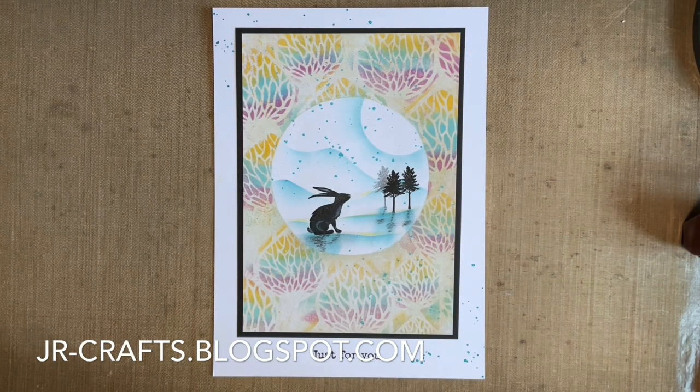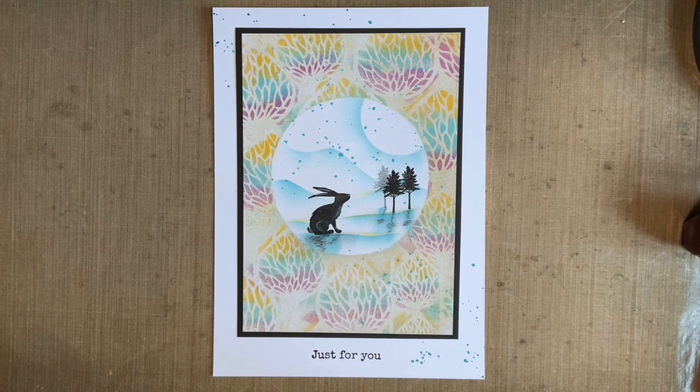Hi everybody, Jo here. How are you doing? Fancy a little catch up? Today I thought we'd have a play with our pan pastels. Now I know a lot of you have been buying pan pastels which is brilliant, and as you know I love using them.